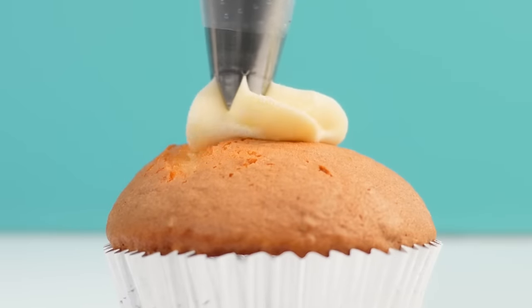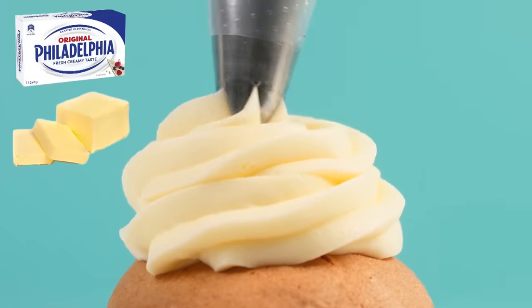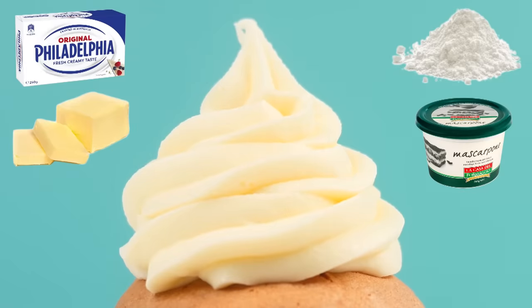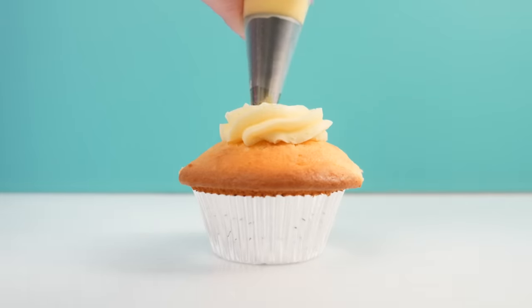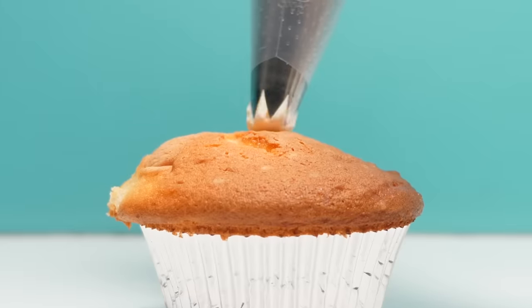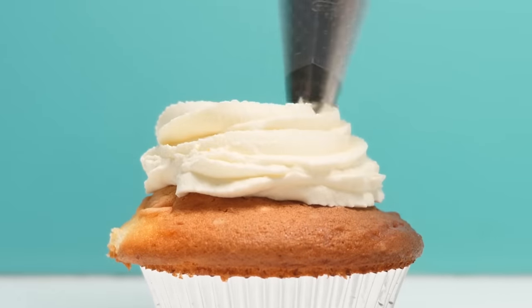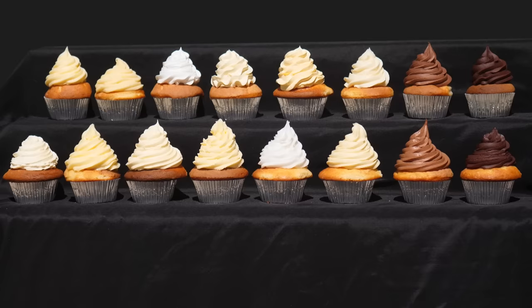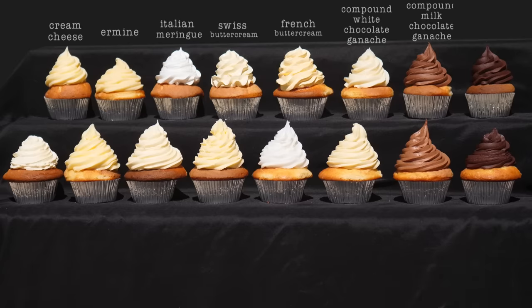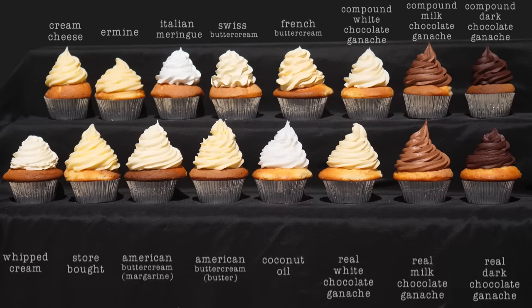My cream cheese frosting is made from cream cheese, butter, icing sugar, and some mascarpone cheese. For good measure we're also trying a store-bought frosting and lastly plain whipped cream with nothing added — no sugar, just whipped cream. That gives us 16 cupcakes with 16 different frostings sitting in the sun. Which ones do you think will be the first to go?